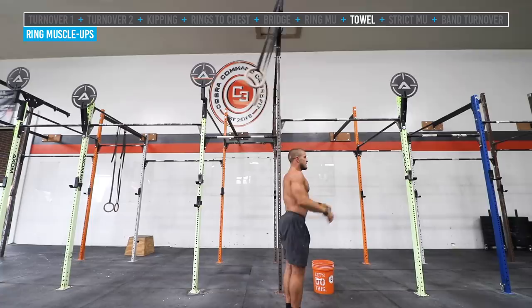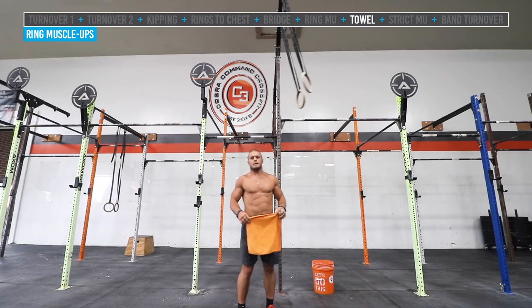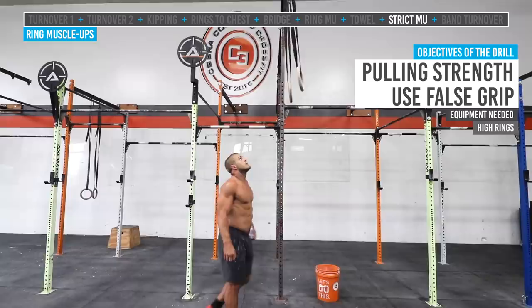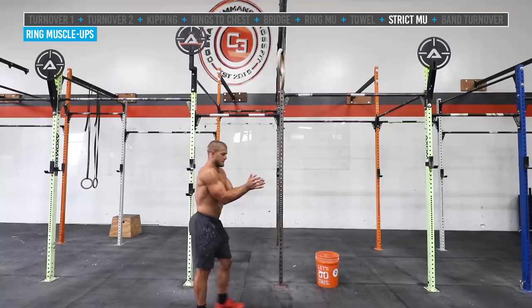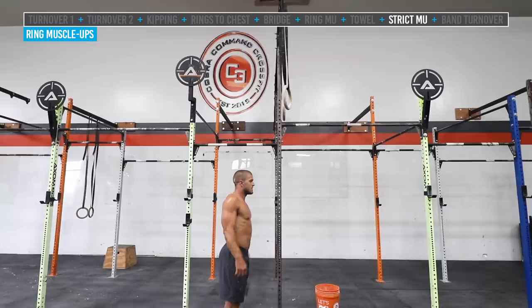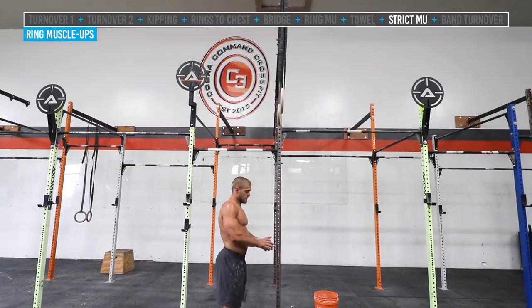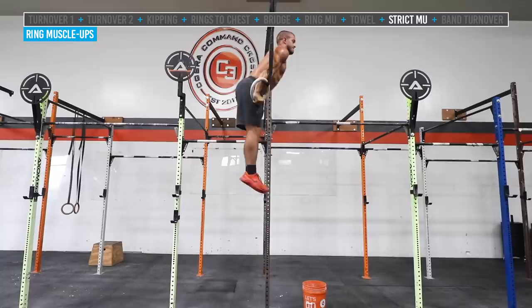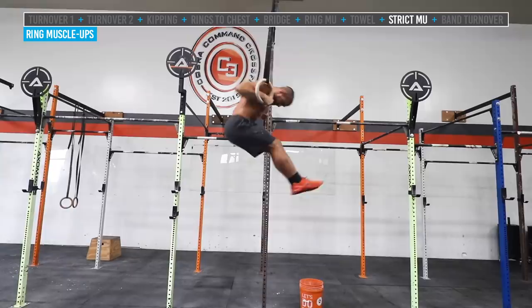For those proficient at ring muscle-ups wanting more efficiency, work on overall pulling and positional strength with strict muscle-ups. Jake does a dead hang with feet together, pulls himself up into a nice position at the top, goes into his dip, comes back down with arms extended, then pulls again. The strict muscle-up is a great pulling drill to work on your turnover and overall pulling strength.